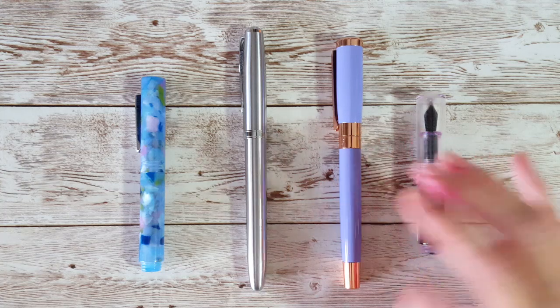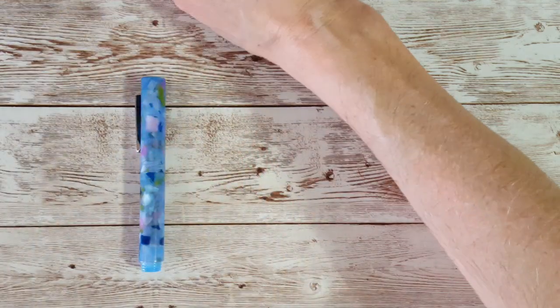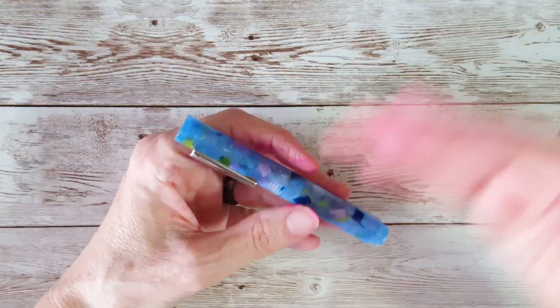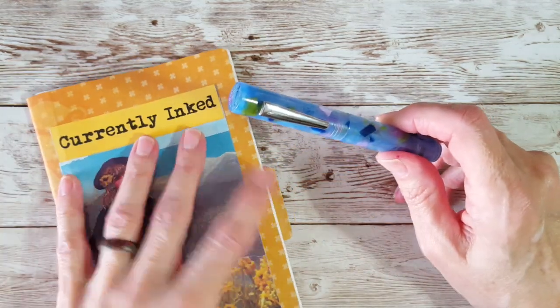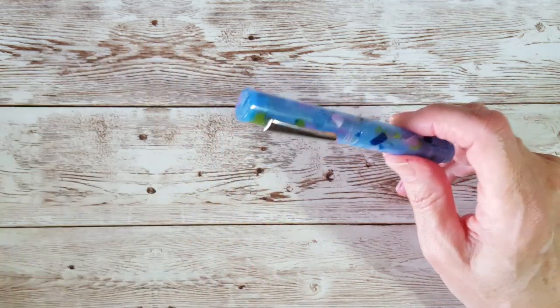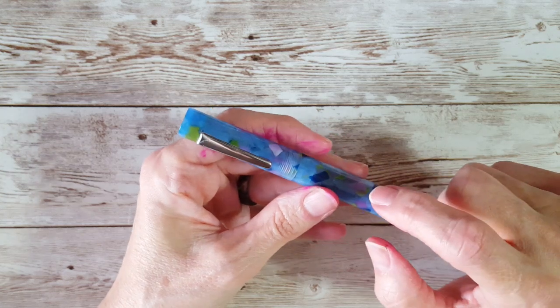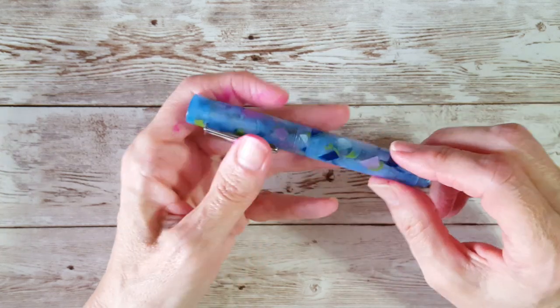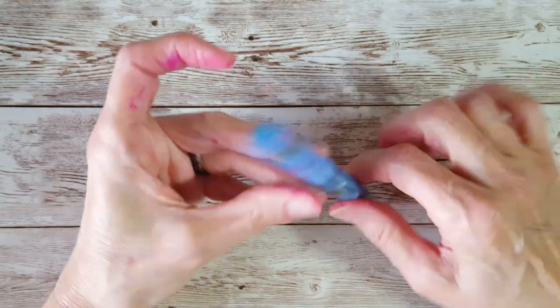There may be a thing or two in here that might help somebody. I'm showing you in the order that I worked with the pens because that'll help with my memory. I also have my new notes on what I did and how it went. This is the Monteverde MVP pocket pen — my latest pen and I just love it. It opens up, posts by screwing on, and it's so cute. It's a cartridge-only pen.